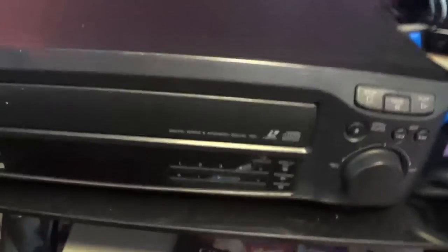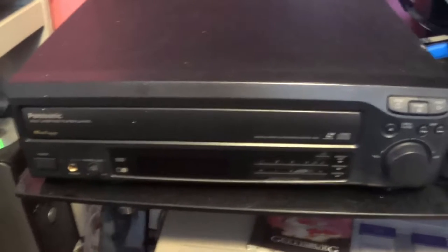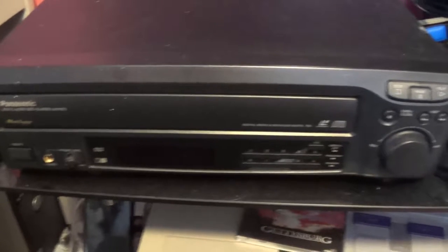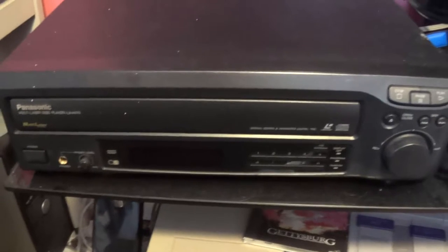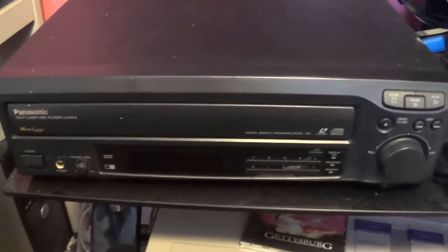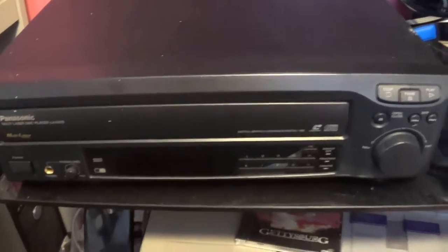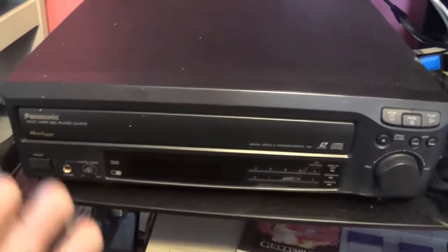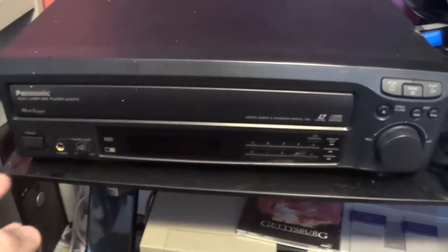For those of you who don't know what a Laserdisc is, it looks like a gigantic CD-ROM that's the size of a vinyl record, except there's a major difference. Laserdisc, believe it or not, is an analog format and not digital, even though it's the forerunner of the CD, the DVD, the Blu-ray — it's the grandfather of all those formats.